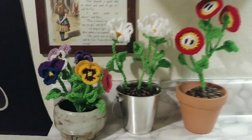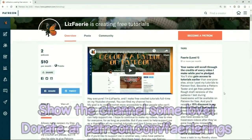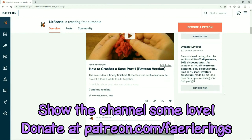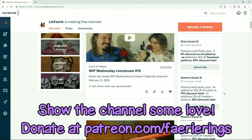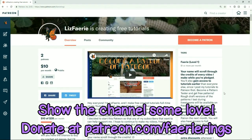If you enjoyed this tutorial, you can press the like button or share it on social media. And if you'd really like to help out the channel, you can donate to my Patreon. You can get some pretty cool perks through Patreon, like seeing my videos early, access to some of my prototype patterns and discounts in my Ravelry store, depending on your level of donation. You can find out more about that at patreon.com/fairyrings.